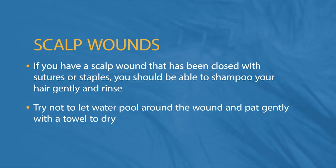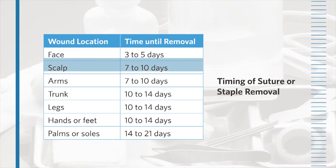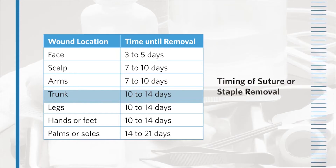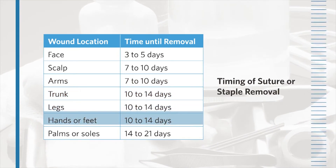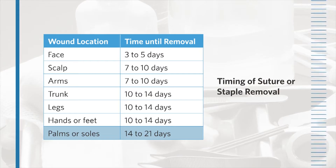Try not to let water pool around the wound, and pat gently with a towel to dry. Your doctor should advise you when to come back to get the sutures or staples removed. The timing varies depending on the wound location. If there is any drainage or signs of infection from the wound, let your health care provider know. Sutures or staples in areas of the body that require a lot of movement may need to stay in place longer.